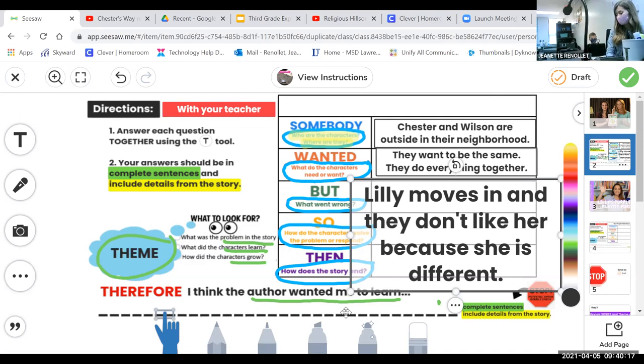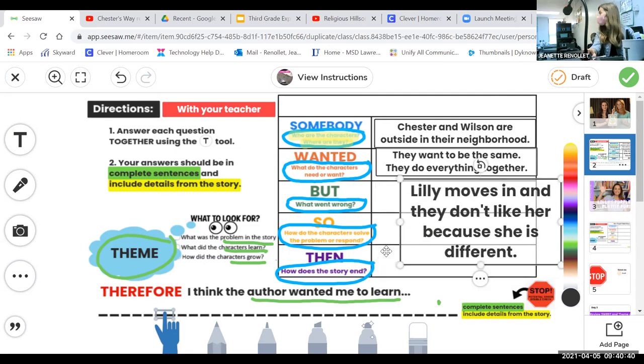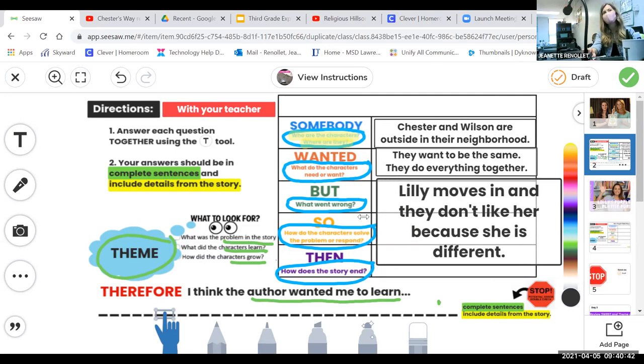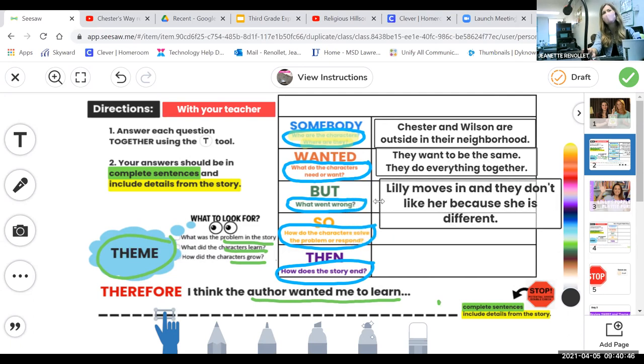They've never met someone like Lily before. They haven't met Victor yet — just wait until Victor moves in! Make your sentence small so you can fit it into the problem section. We have done Somebody, Wanted, But. Look at what's next — 'So,' after the problem. Think about your mountain for the plot: Somebody Wanted, But — now we start to go down. How do the characters solve the problem or respond?